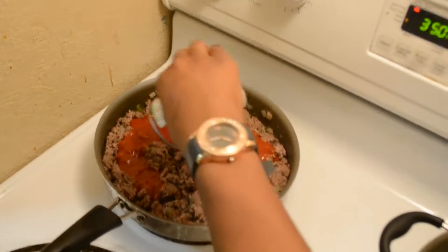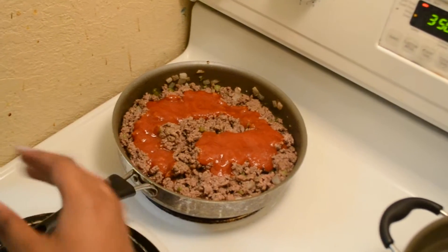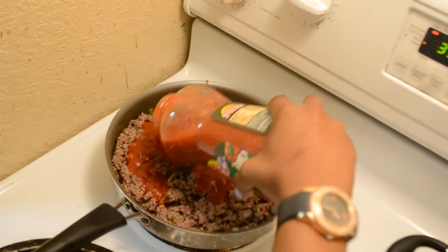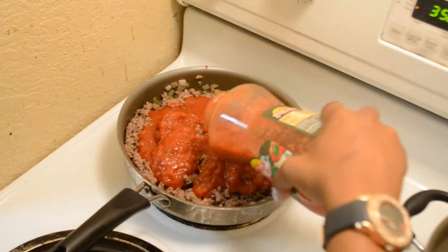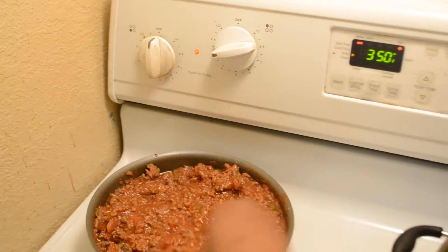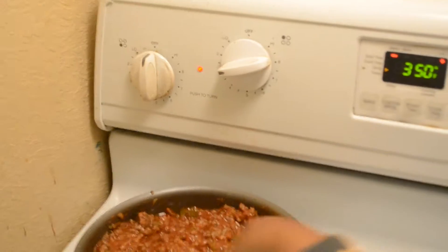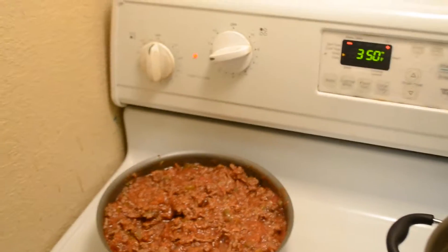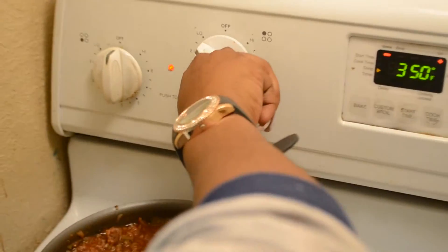We need one can of tomato sauce. And my grandmother's secret recipe that I'm going to share with you is paste picante salsa. It seems kind of weird, but it is really delicious. Now we're going to turn the heat down a little bit so it can just simmer to a low.